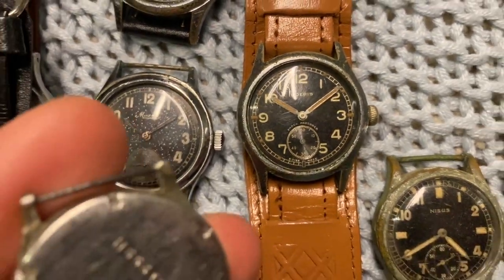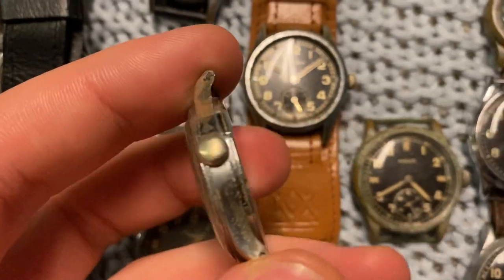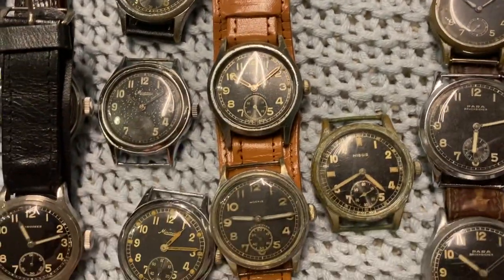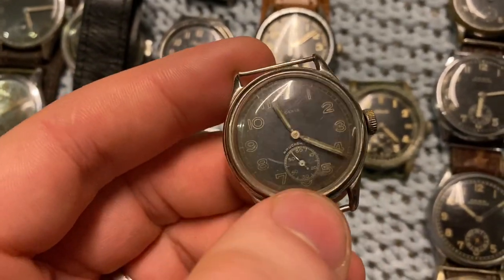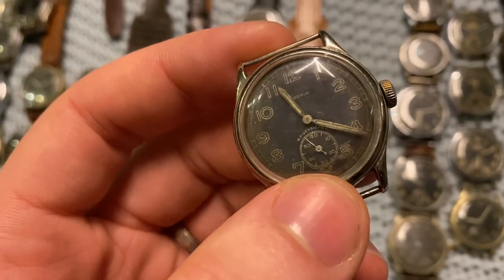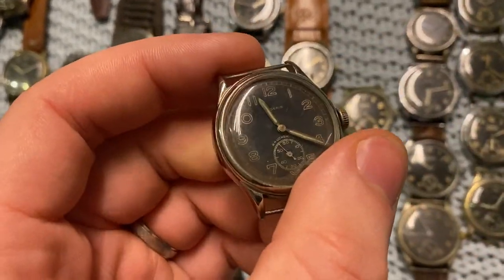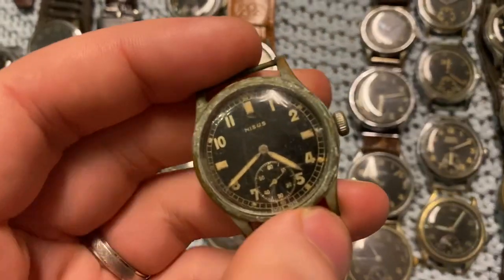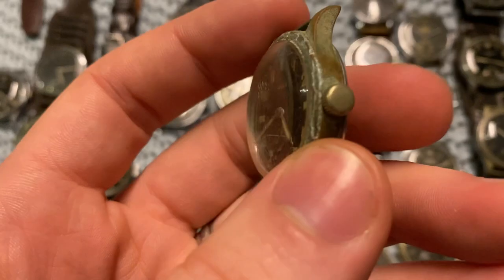Then we've got Muris. This one is obviously the nicest — this is what the case back should look like, with original crown. This other one has been re-chromed — you can tell the lugs are thin. It's also likely been repainted, though with this poor crystal it's hard to see.